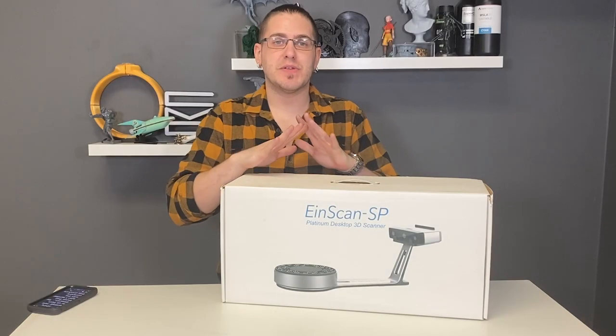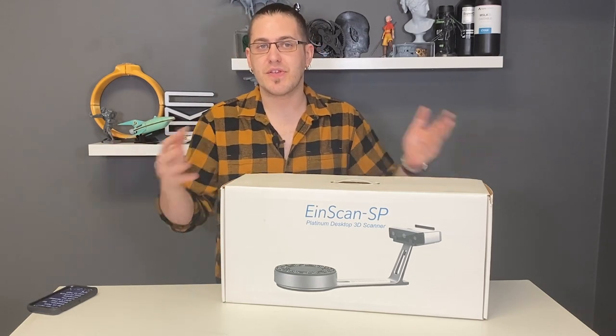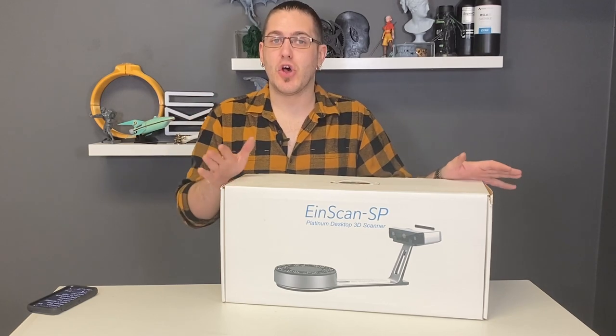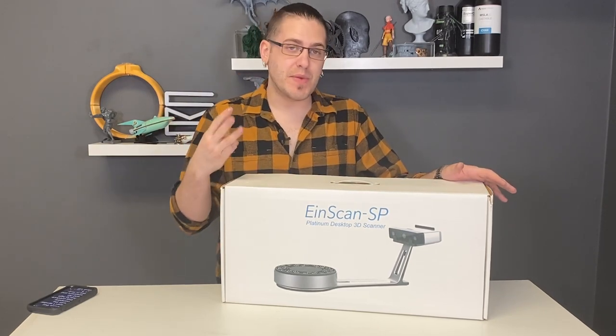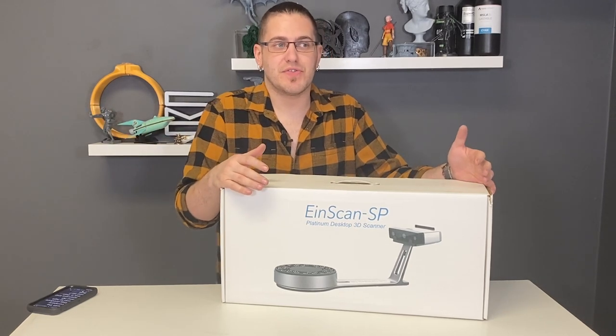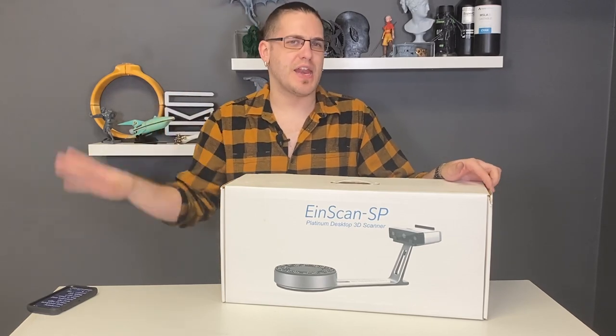Quick disclosure: this video has not been sponsored by Shining 3D or any outside sources, so all of the opinions are our own. We have this scanner on loan from Shining for the next three months. We're going to be able to play with it, show it off in some videos, and we'll do a full review nearer to the end of that three-month period.